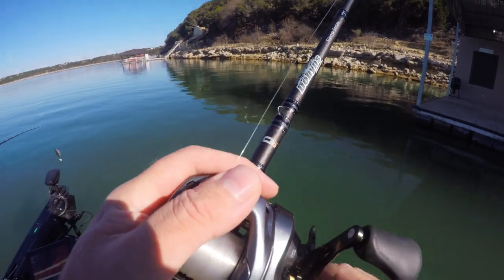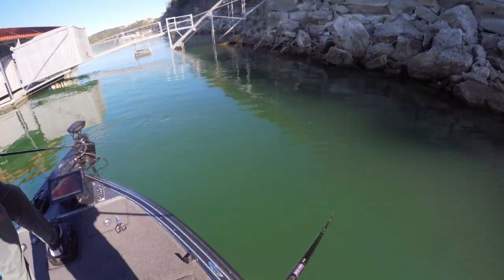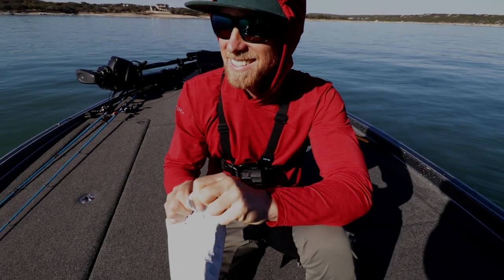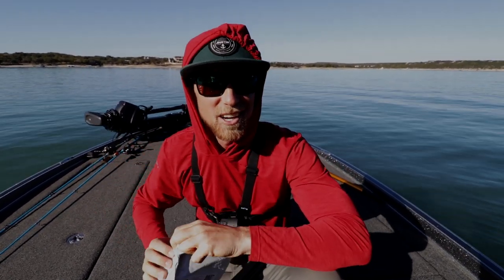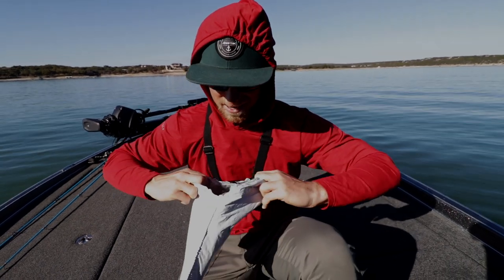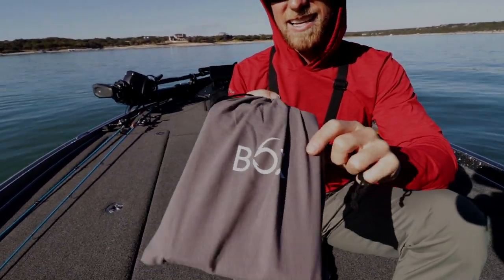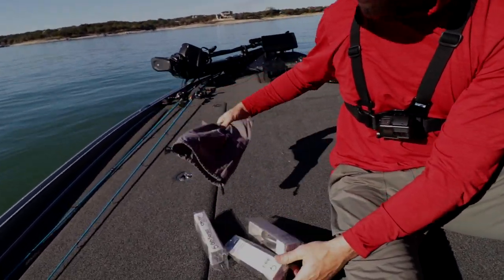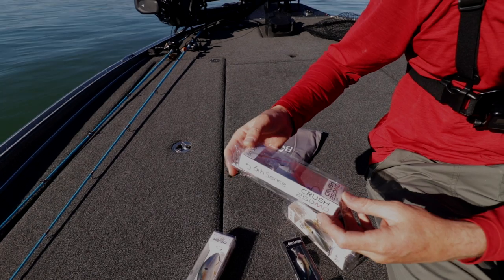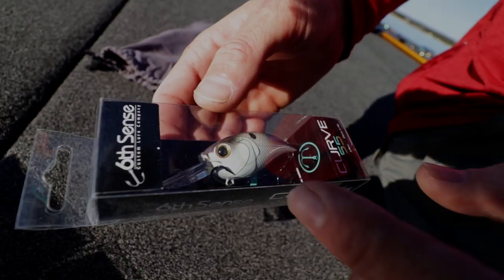Are you kidding me? The other day I went on sixsensefishing.com, used the code JR10, got the hookup. I'm gonna check out these baits now. It even comes in a fancy sack - they hook it up, give you a nice satchel of baits. Let's dump them out. What'd you get, dude? Crush! Oh, that's going deep - I might have to throw that one on. Some medium depth and Crush 300 DDs deep diving cranks, 300 DDs and the Curve 55.